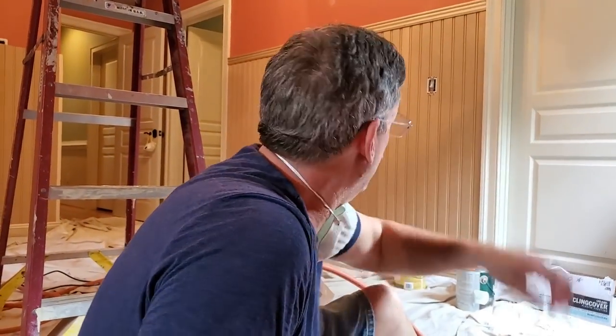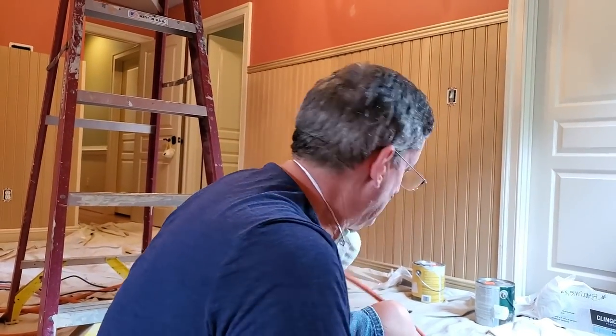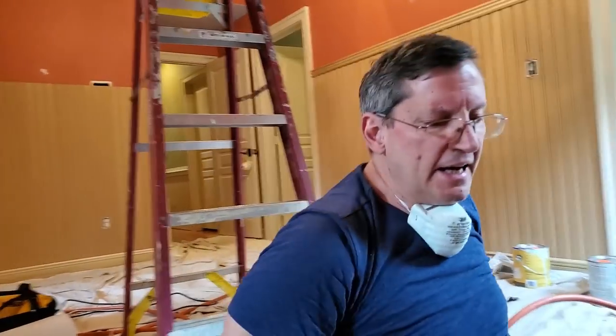Here we are at day five, halfway through day five. We're supposed to be finished. We still need to do all the baseboard, the beadboard, the top molding, and all the framing around the windows — and we're not there yet. This is not your typical DIY project; it's a much higher level than I think we're qualified for, but we're doing it. It's a really hard room and it takes longer. Can we do it? Yes, we can.